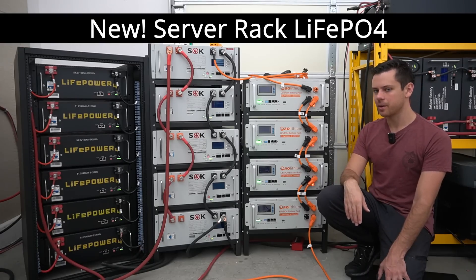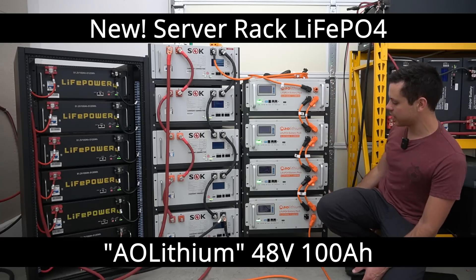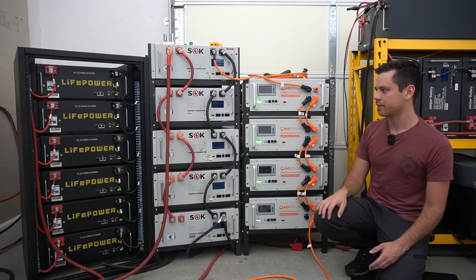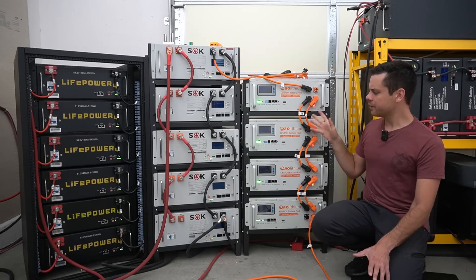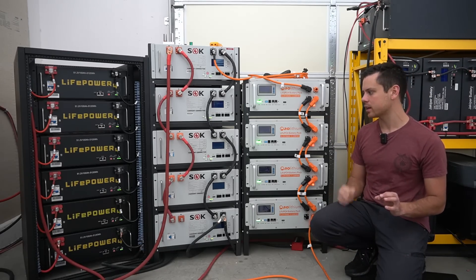Today we're reviewing a new server rack lithium iron phosphate battery by AOLithium. We're going to see how it compares to other server rack lithium iron phosphate batteries on the market. I've had this connected to my system for three days now and there are already some things that I dislike.